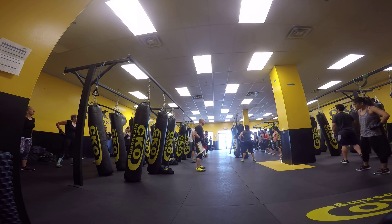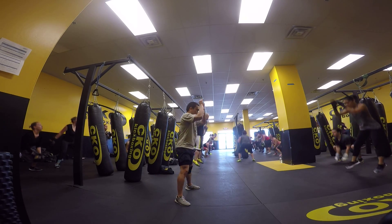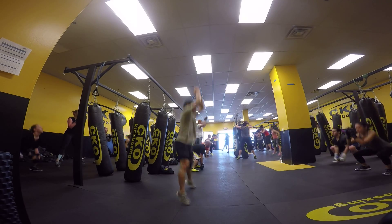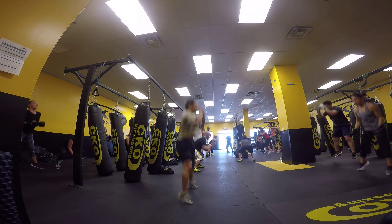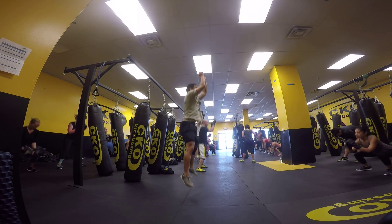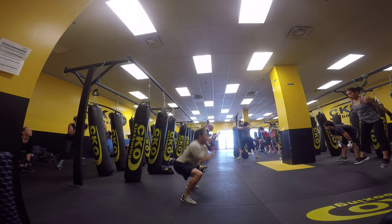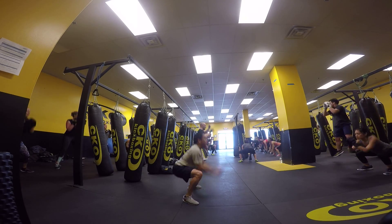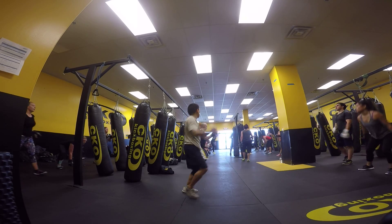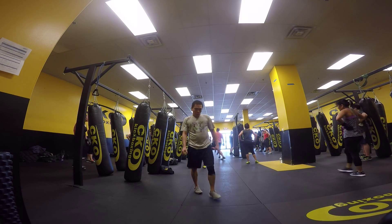20 seconds, go! Counting down from 20. 7 seconds, change. Take it. And 4, 3, 2, 1. One two, one two.